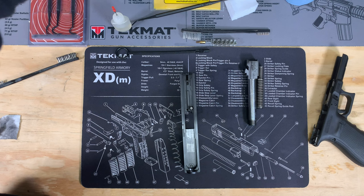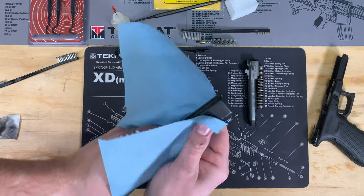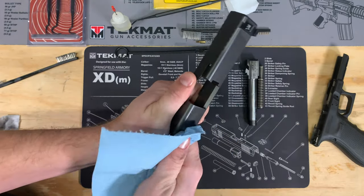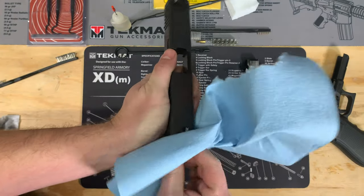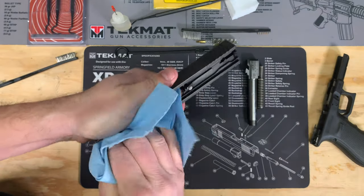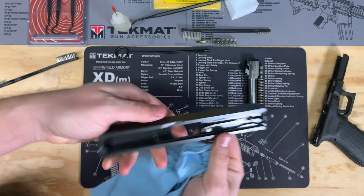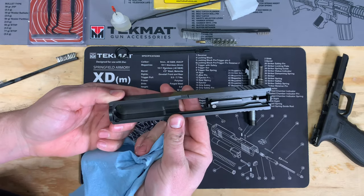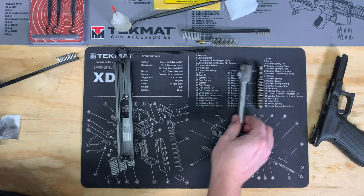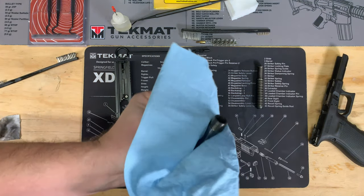Once you've got it about as clean as you want inside the slide, take a paper towel and wipe off any excess cleaner from the top of the slide from your fingers. You'll see that is much cleaner inside the slide now, and that's about as far as we need to go cleaning the slide. Moving on to the barrel — the cleaner has been breaking down the carbon buildup — so just take a paper towel and wipe down the entire outside of the barrel.